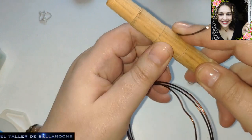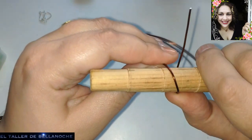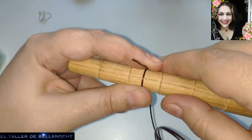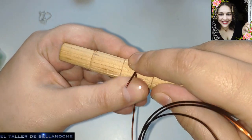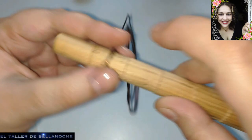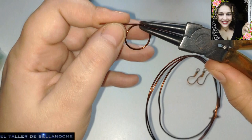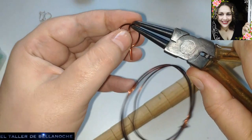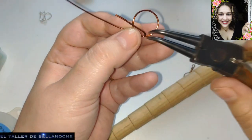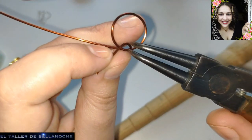La tercera parte me viene muy bien. Voy a dejar un cabito ahí. Este cabito nos va a servir para hacer una argollita y el engarce espiral. Listo. Aquí hacemos un engarce redondo, dando toda la vuelta entera.